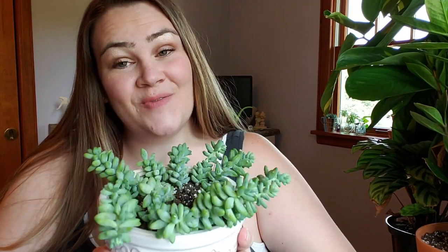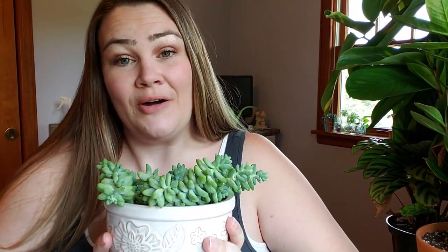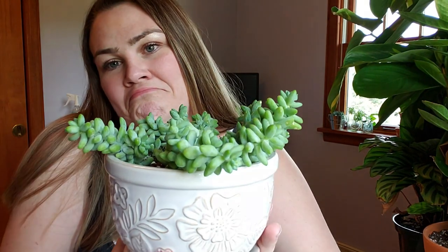He doesn't really need repotting — I'll be the first one to tell you that. He's fine and happy in this pot. However, I got this cute little purple planter at Klein's greenhouse in Madison a while back. I absolutely love burrow's tails in purple pots, and he just doesn't stand out in this pot to me. Does anyone else ever do that? Do you ever feel like a plant is really pretty but the planter isn't doing anything for it?